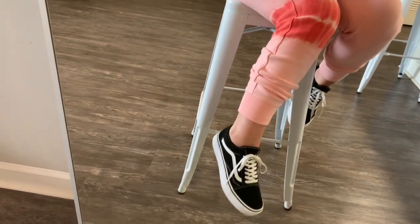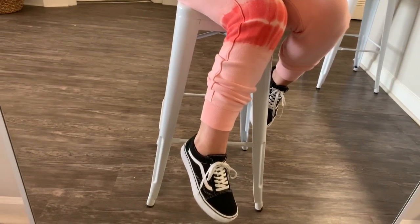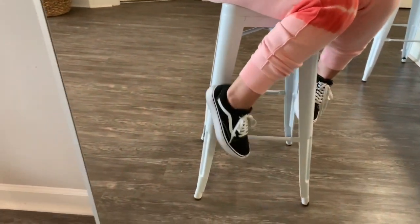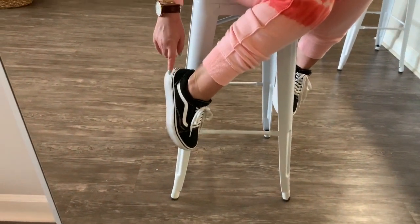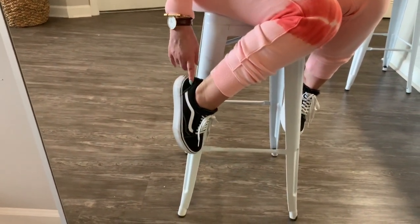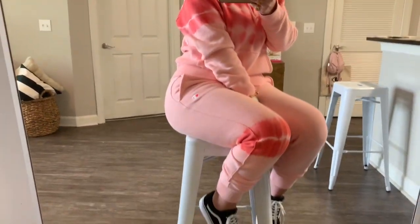Hey guys, I'm doing this in the mirror. Today we are going to style classic platform Vans five different ways for spring and summer. I feel like almost everyone has Vans at this point. If you don't, they're actually super affordable — I think they're like $55 for a classic sneaker that you can get a ton of wear out of. I've had these a while so the soles have gotten a little dirty.